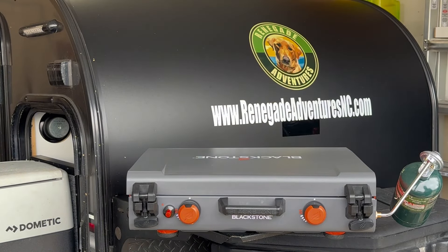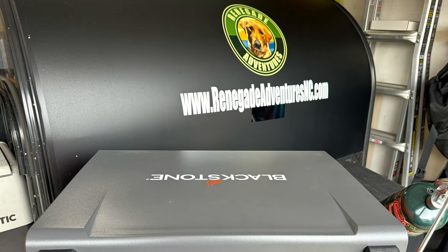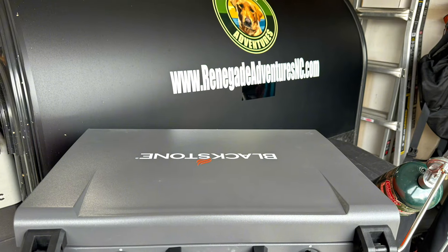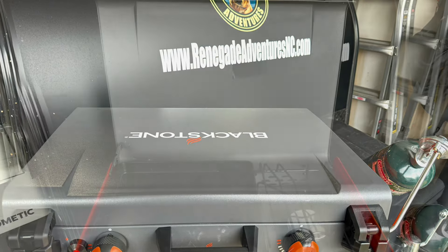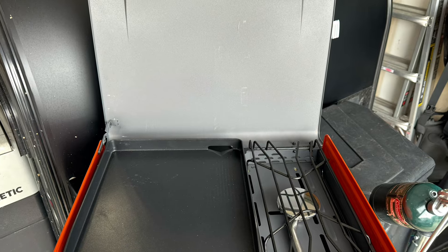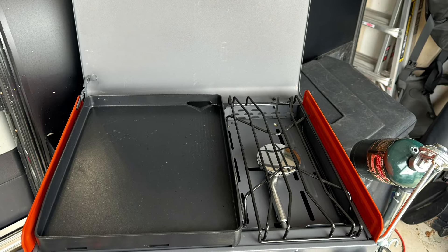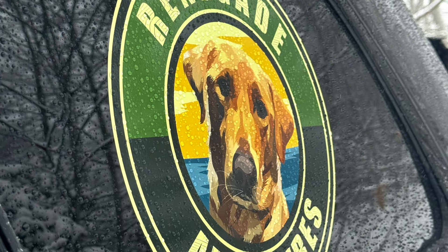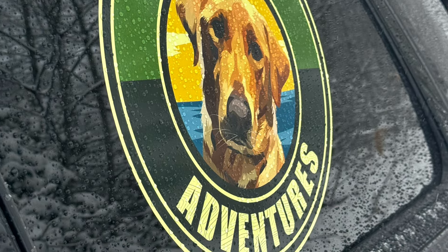As always, let us know if you have any questions and we hope you enjoy it. Please also note that the griddle on here is not cast iron — this is going to be more like a non-stick pan at your house. So no metal utensils can be used on this. Also, please do not use it over an open flame, as that can damage the actual griddle itself. Thank you very much.